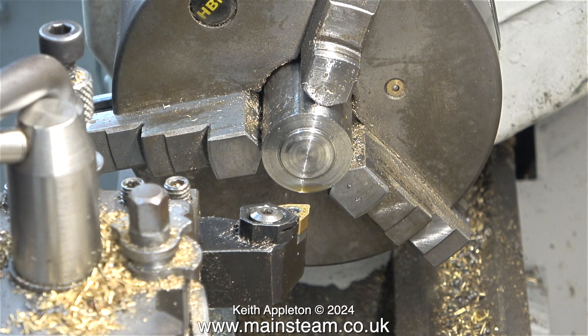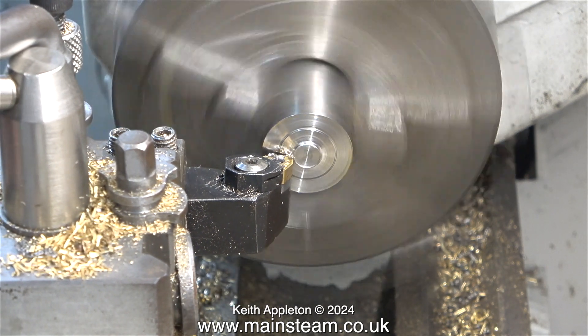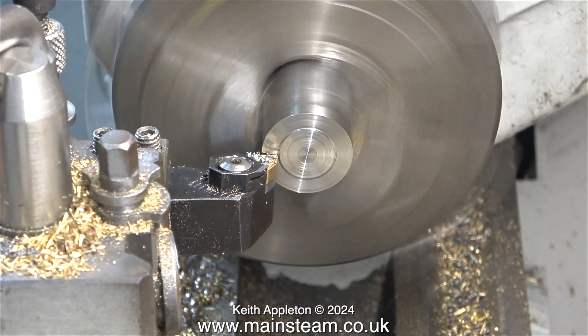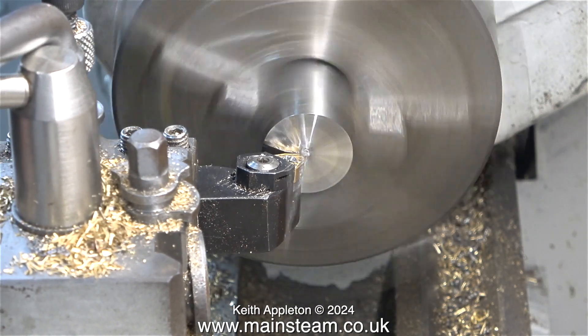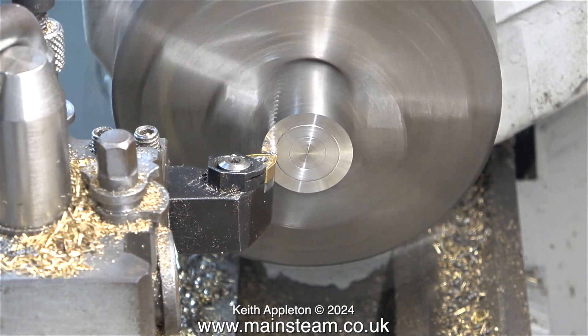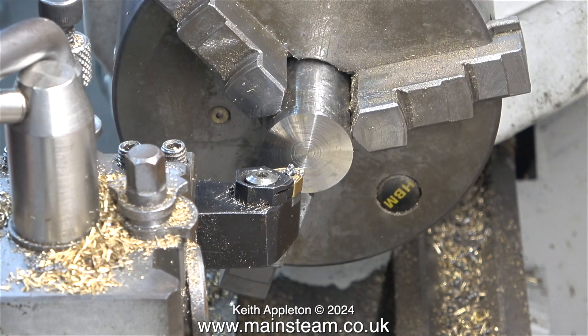After successfully parting off the end bit of the stainless steel, it's time to face across the front. And once again it seems to be fine, except when I get near to the middle. The reason for this is that as you get nearer to the middle of the work, the surface speed of the metal is much slower, and this cutting tool doesn't like that at all. You can see the rings appearing, but it's fine further out. If you watch some videos of commercial CNC machines, you'll realise how much faster they go than mine.